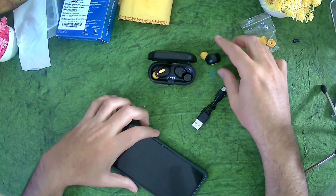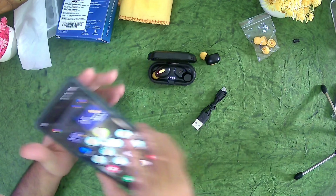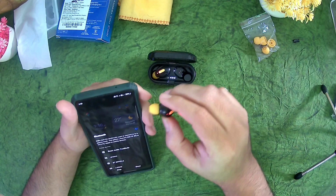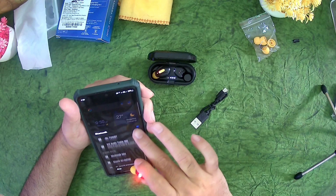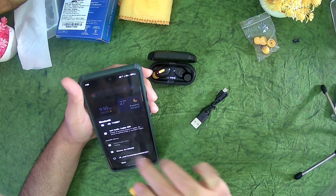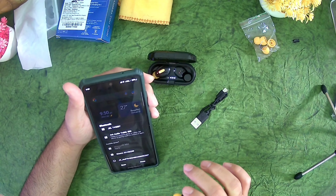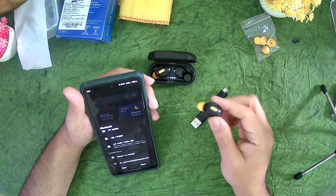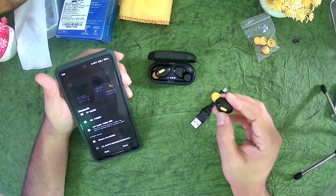So let's go ahead — it started flashing automatically. We'll just use the right bud now. I'm just going ahead and turning on my Bluetooth. Moonwalk Mini — it has picked up, it is connected. Let's go to the main cam over here because there isn't much more to see for unboxing.